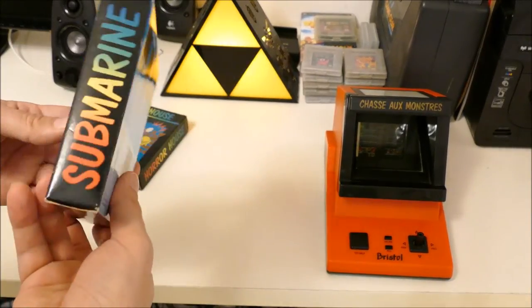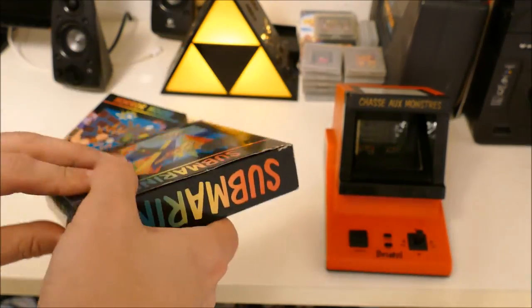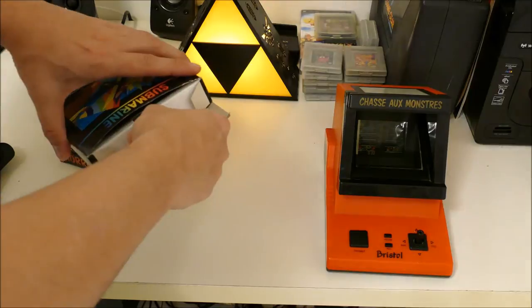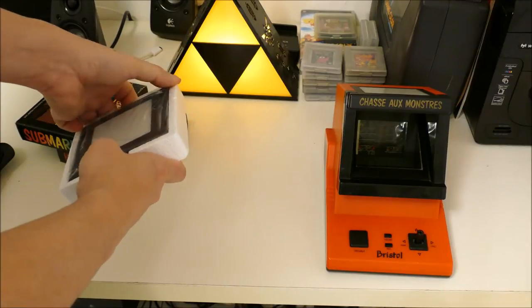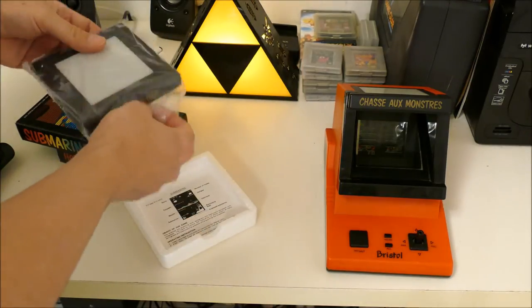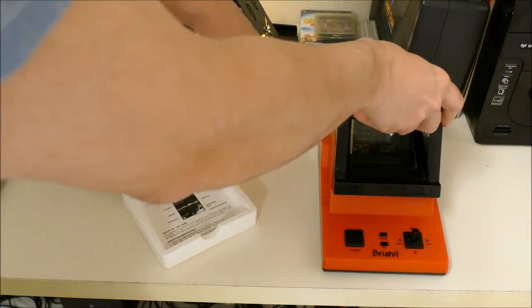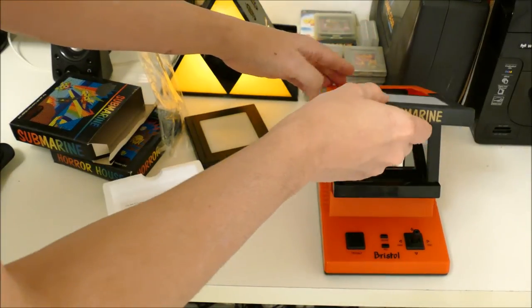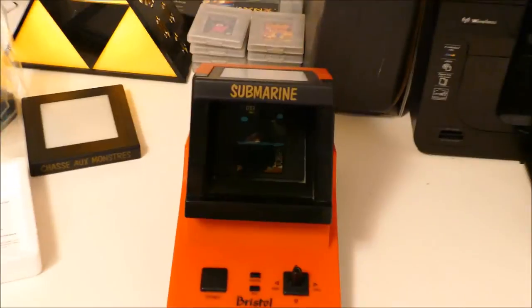Here we have Submarine, which is supposedly a brand new game that I bought off eBay. It's not sealed, so it's not like I'll be opening it for the first time ever. Let's see what we got here — just being very careful, try not to damage anything. It's packed really tight in there. Here we go — see the instructions there too. Very odd looking cartridge, I have to say. Take this out carefully, put this in. The slot snaps in. Let's focus on that one now — Submarine.